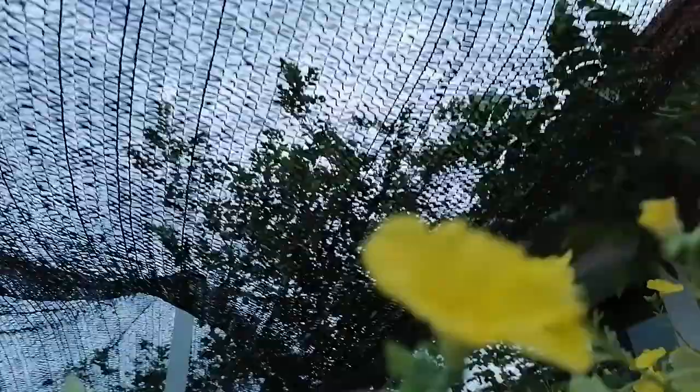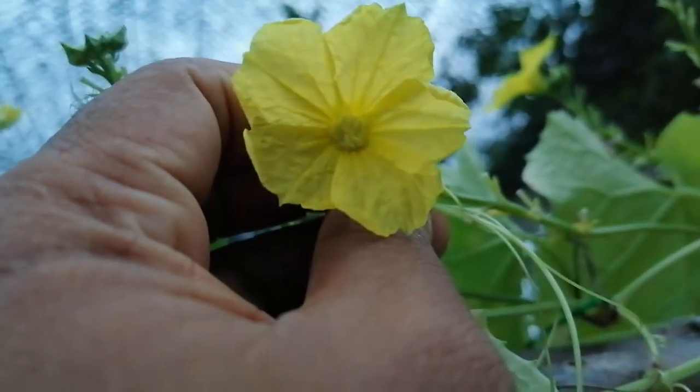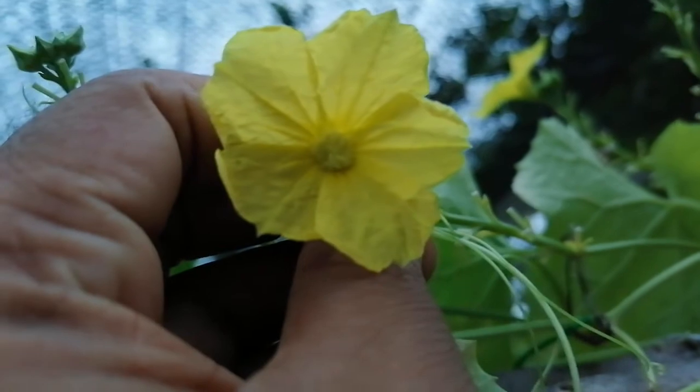All these are male flowers. You can see all the flowers inside — there is the anther. This is the male flower; you can see inside, this is the anther.